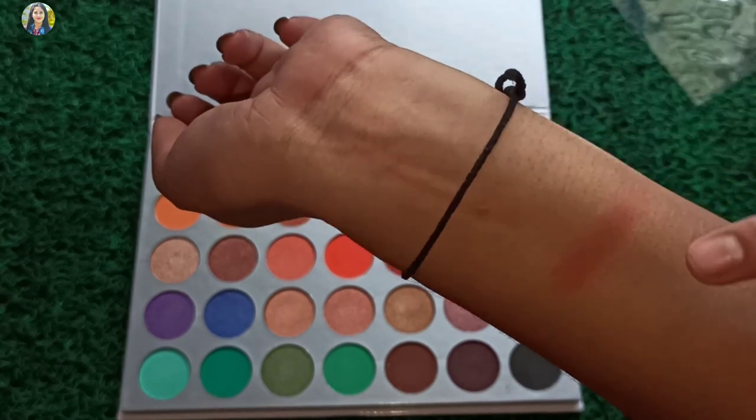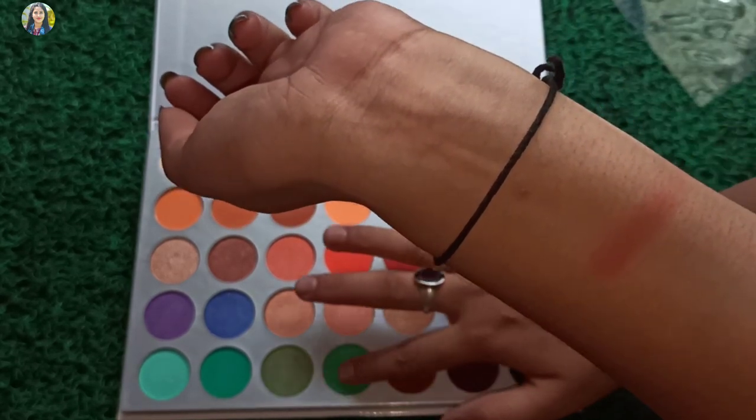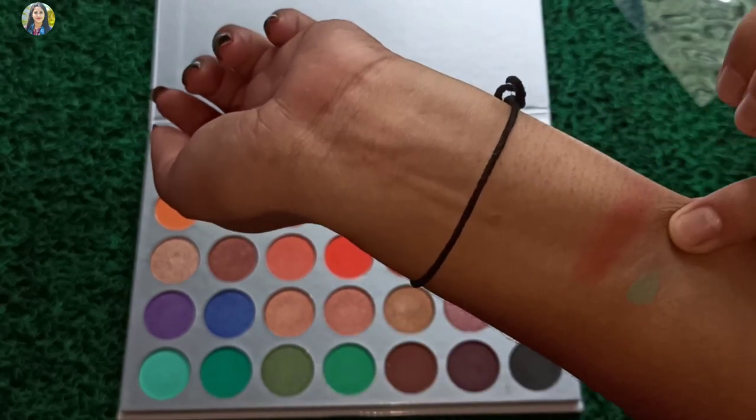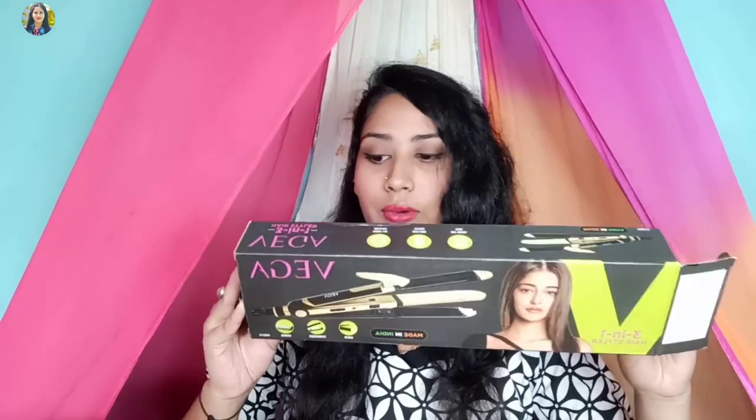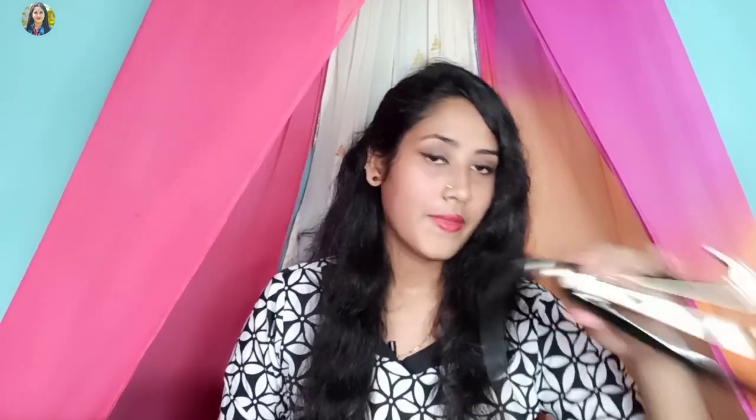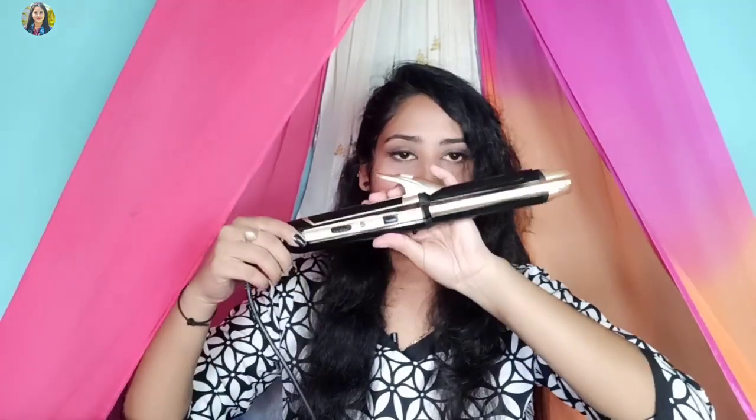You can see the link in the description box. The second product is this — this is a 3-in-1 hair styler. I will show you the hair styler. With this hair styler, I will use this 3-in-1 hair styler.